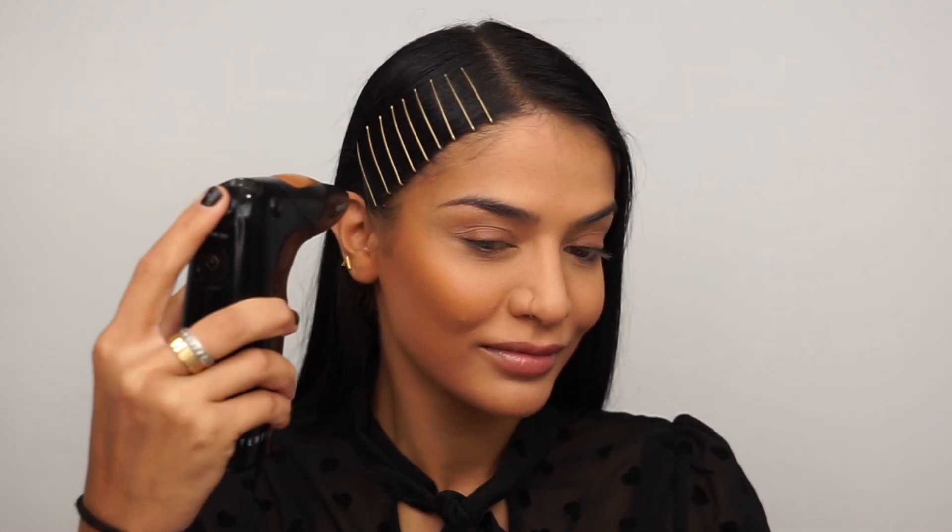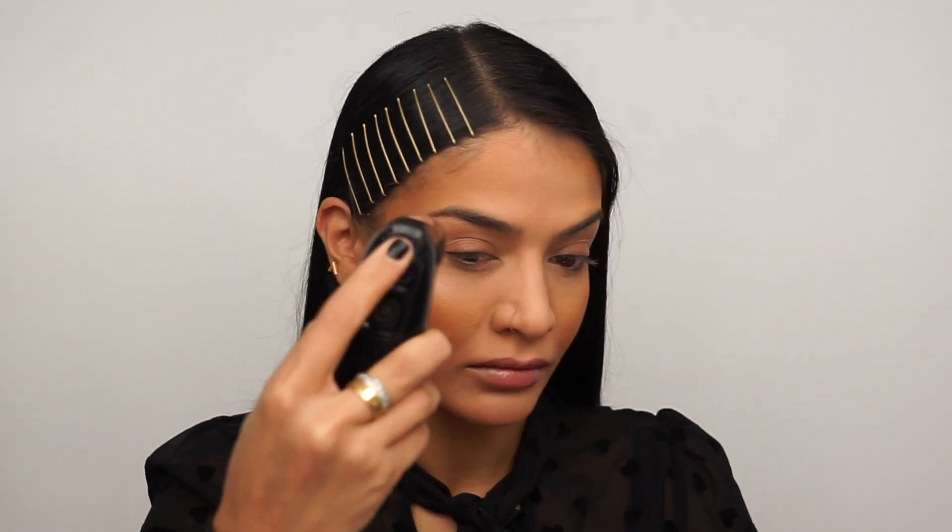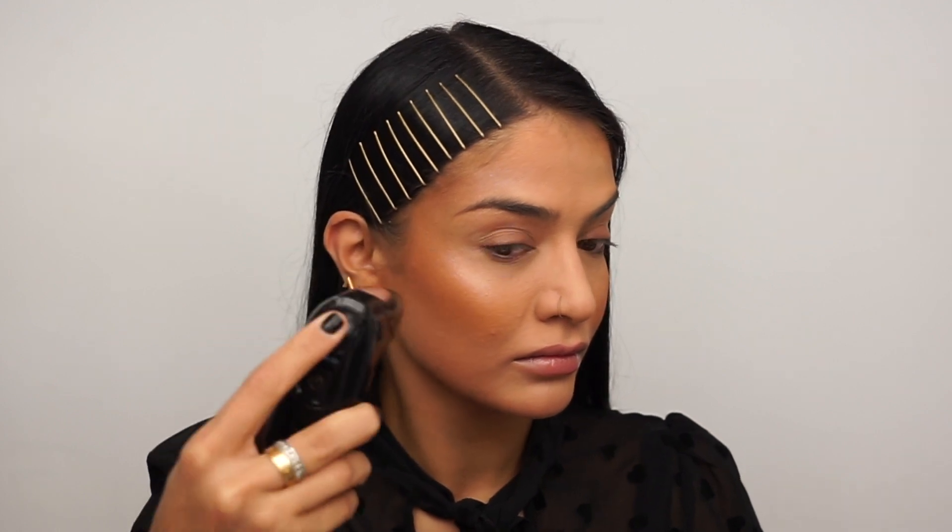To contour, I'll be going in with the shade 11W and I'm literally just spraying this into the hollows of my cheeks, my temples, as well as my jawline to chisel and contour my face. The highlighter I'll be going in with is Pink Pearl, also by Temp2, and I'm just hitting the high points of my face with this. The blush I'll be going in with is called Pale Pink — it's kind of a coral-y color and it just gives the cutest flush on your cheeks.